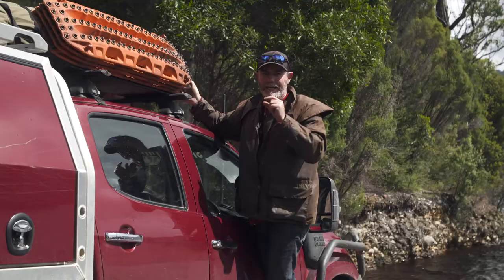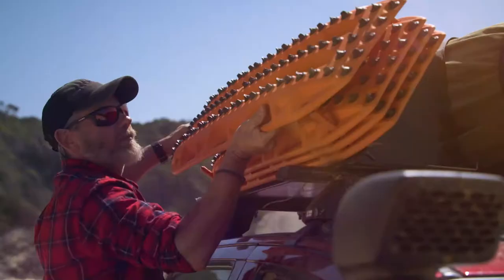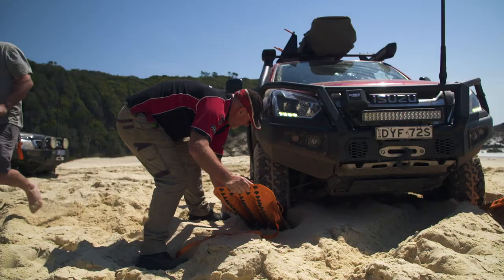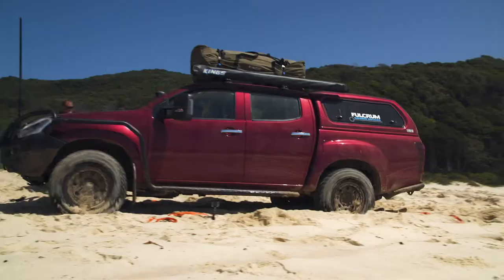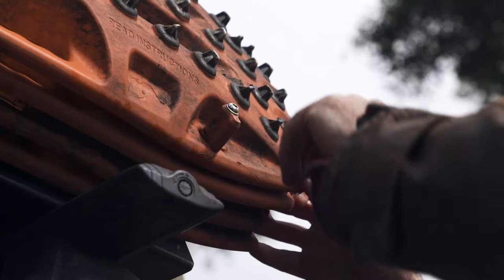Take this for example. All I've got to do to get these off is twist these pins, and the Maxtrax simply pull off — it is as simple as that. You can get this set of four pins for any Maxtrax set, and all I have to do is twist the tops and lift them off. How easy is that?